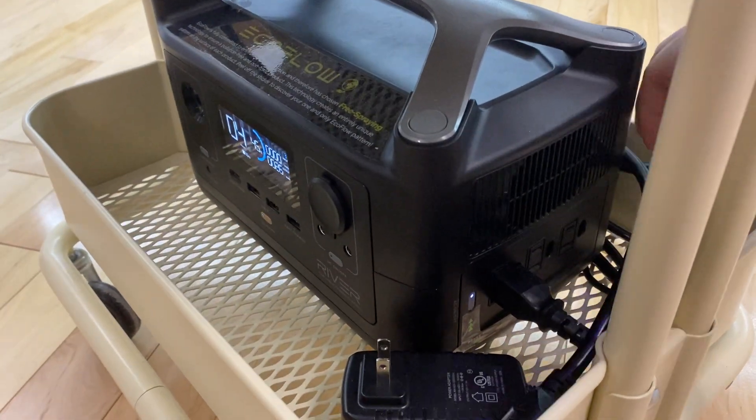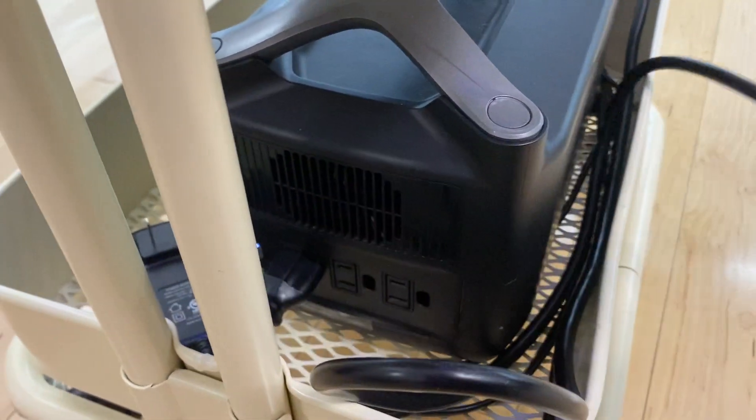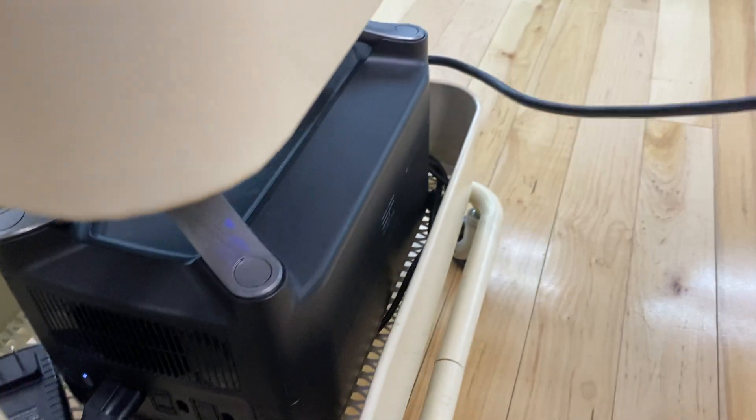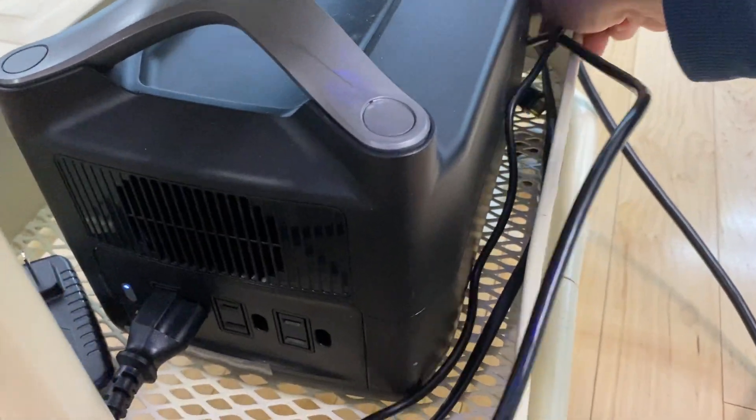Of course, if I power on the Xbox One S, let's see the power consumption. Let me get the cable — that's the charging cable. I can recharge this thing right there in the box.